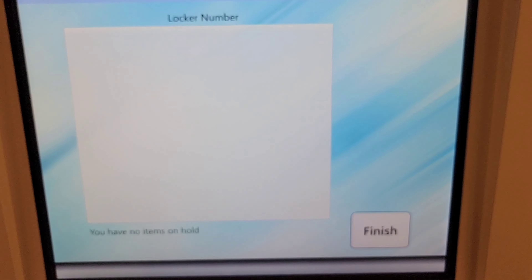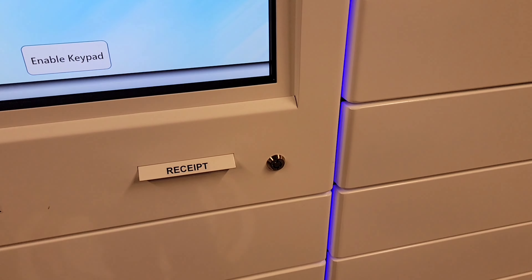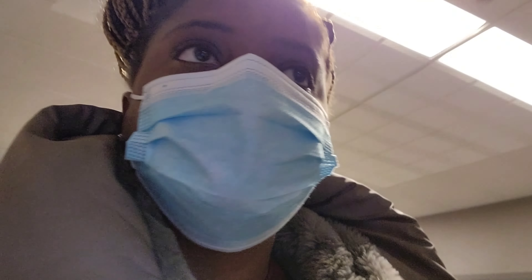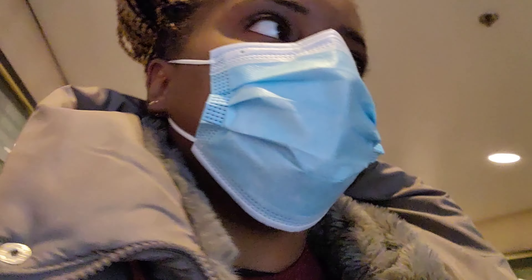See — it doesn't work. It says I have no items on hold. It still doesn't work, guys.